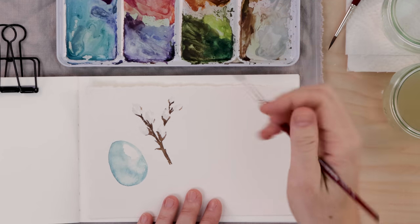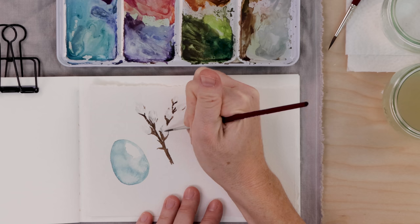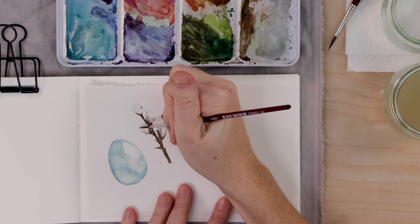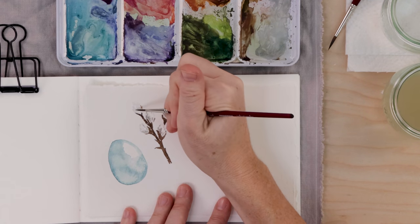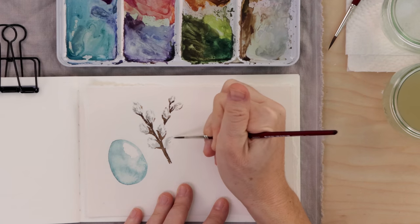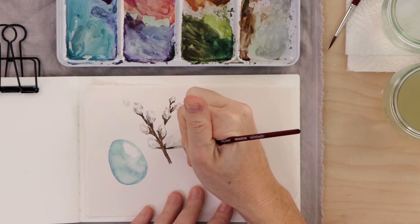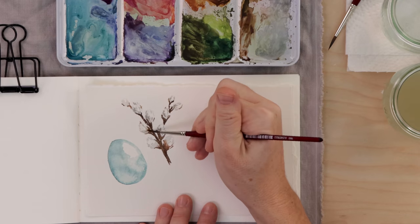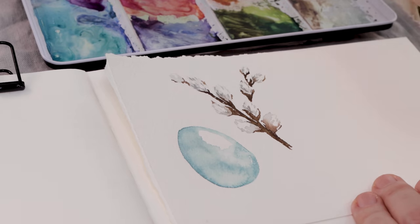By the time you've done that branch, the blossoms have probably dried, so pick up a slightly darker French gray — either paint with less water, or gray with a little brown or black mixed in — and using just the end of your brush, add tiny little lines to make the pussy willow look even more fuzzy. Building up color wet-on-dry allows you to be very precise. If you want, go ahead and add more blossoms.